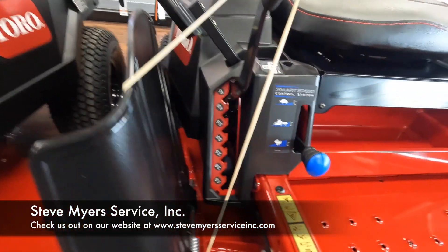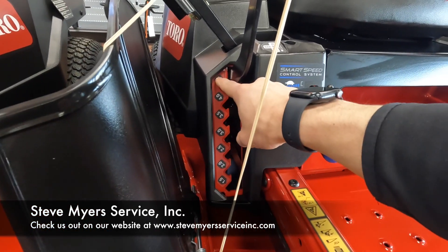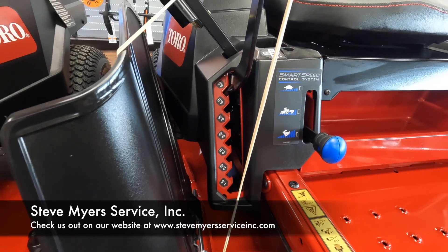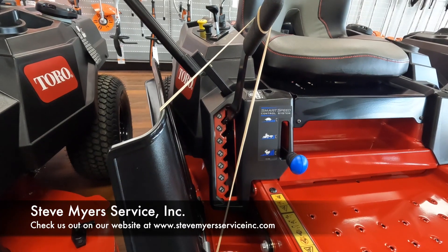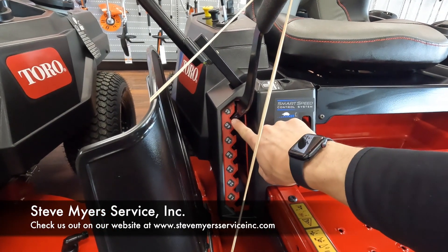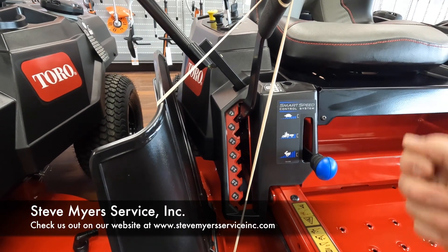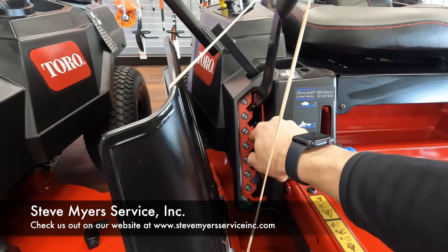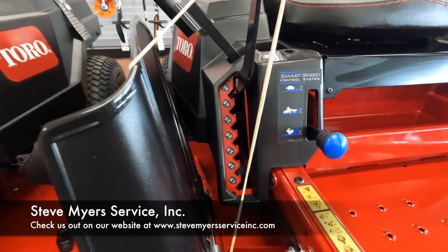Going to the left, you have your height of cut. The height of cut ranges from one and a half all the way up to four and a half inches, going up in half-inch increments. To change your height of cut, put your hand on here, pull up and towards you — that takes it out of the pin system. Then you can move the handle to your desired height of cut range and let it pull back in. Real nice and easy to adjust.